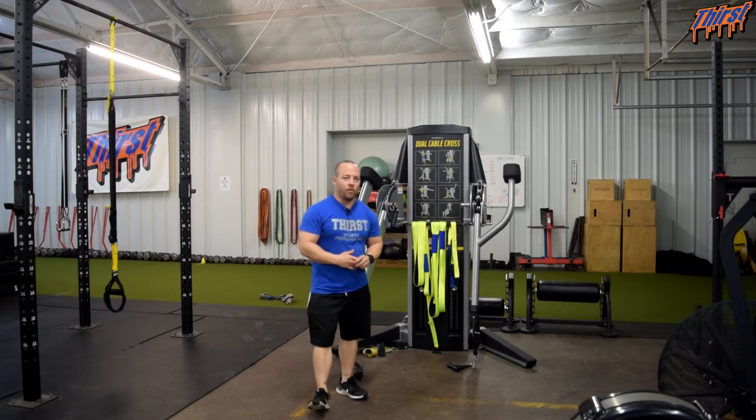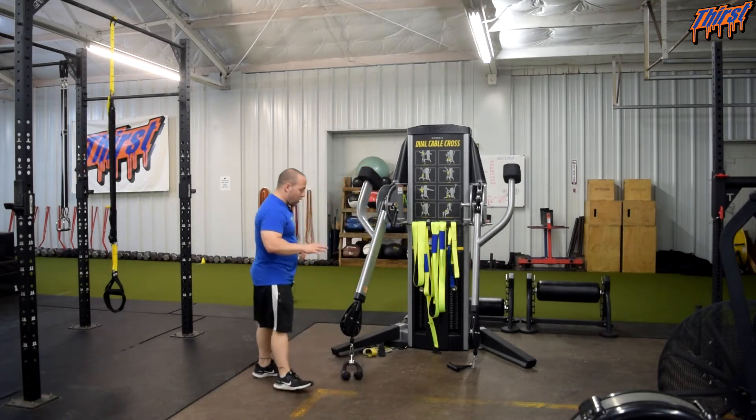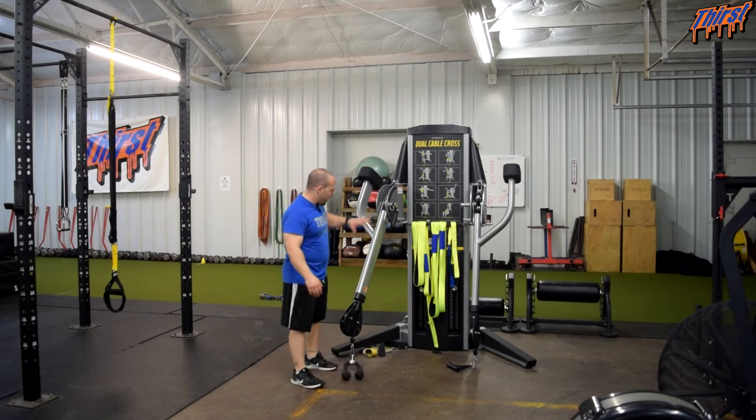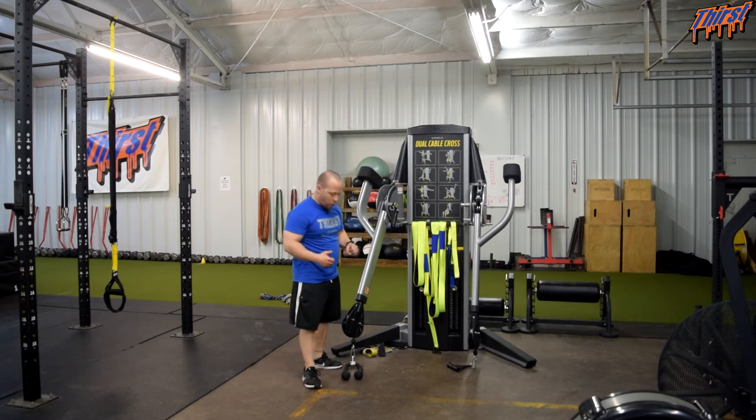I got this exercise from Eric Cressey, so I'm not the inventor of it. You're going to want a rope attachment in a cable machine that goes from the low position, as the name kind of says. The rope attachment just gives a good, comfortable way to hold the rope.